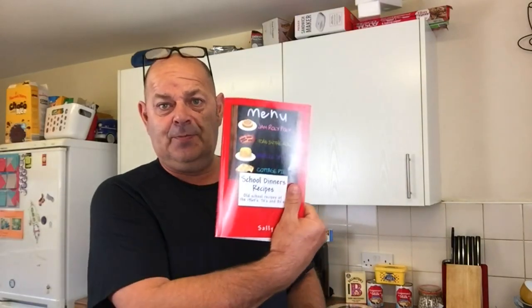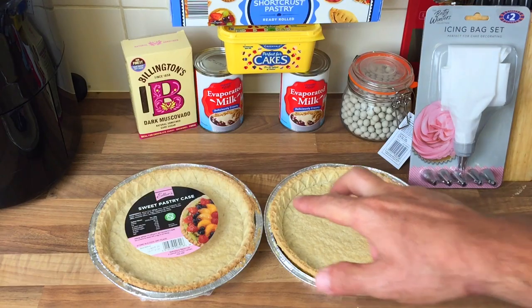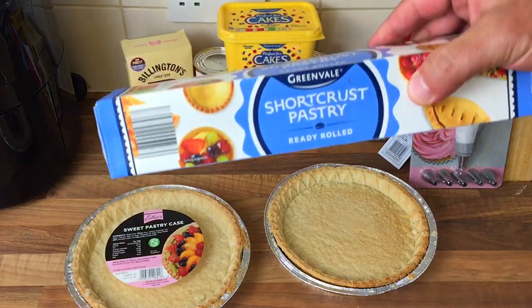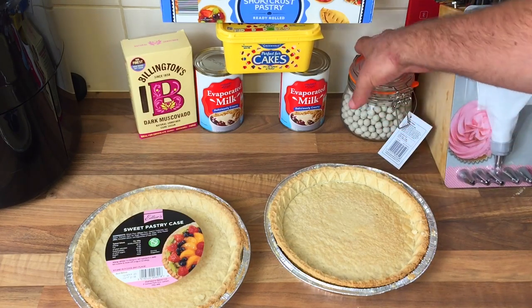I don't know what it's supposed to taste like, and I'm not sure if our Nat can remember what it's like, but we're going to do it anyway. People have said it comes out really funny and it doesn't set. I'm going to do two - one in a pastry case and one with my own pastry. You know what I'm like with pastry - I'm absolutely useless.